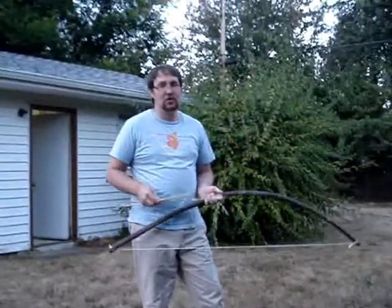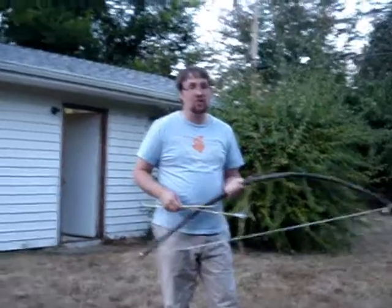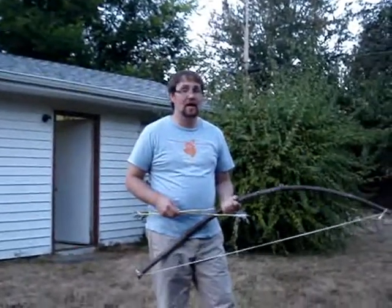So we made the cherry wood bow, and now we've made a maple wood bow. This one only took a few minutes to make. It's out of a vine maple tree that I cut down in the yard.